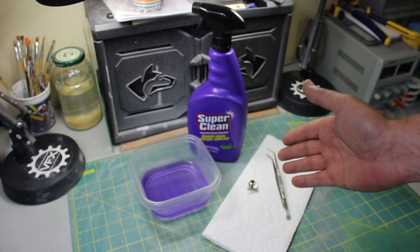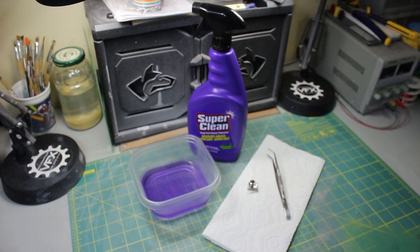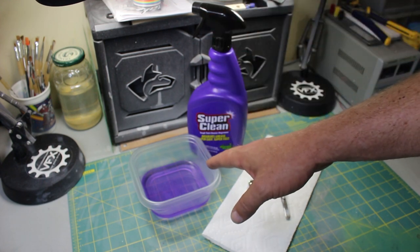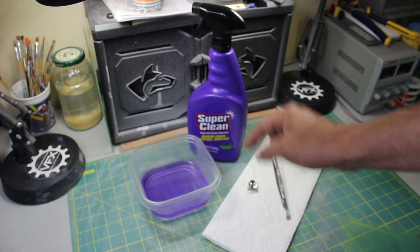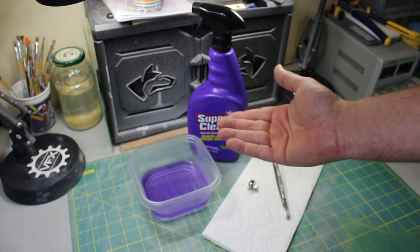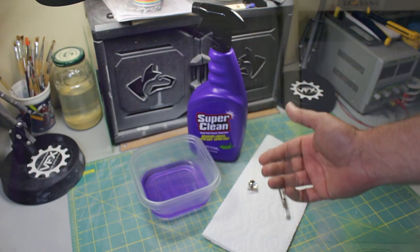So this is what you're going to need to remove the chrome from any piece of styrene or any other plastic piece in a model kit. You're going to need the Super Clean. You're going to need a container to keep the product in. You're going to need your piece. You're going to need either a toothpick, an X-Acto knife, or tweezers — something to push that little plastic piece down in there because it does like to float. And also a paper towel to dry it off once the piece is out.